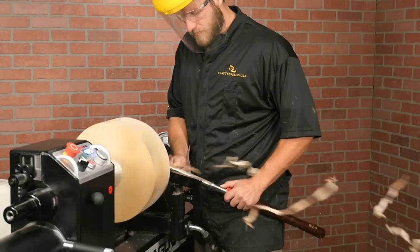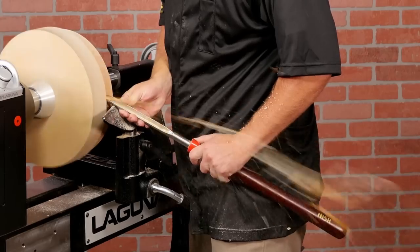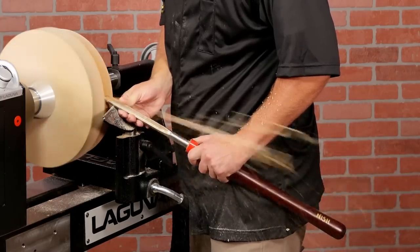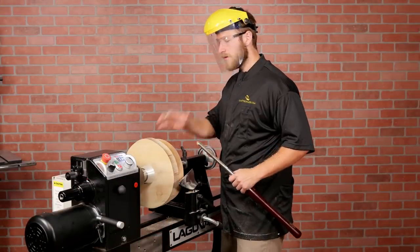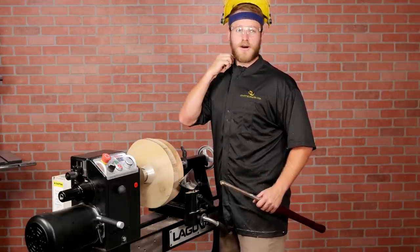Woodturning can be a messy hobby. Shavings seem to go everywhere and the centrifugal forces of the lathe cause water and finishes to really make a mess. That's why it's nice to have a dedicated smock to keep your clothes nice and keep shavings out of your collar.